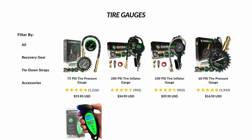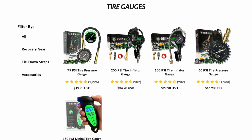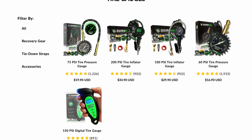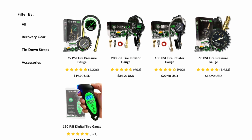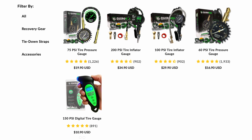Don't trust your tires to cheap, inaccurate junk. Buy with confidence from an American-owned, family-operated business. All of the Rhino USA tire inflator gauges come with a 100% satisfaction guarantee. If you aren't satisfied for any reason, we'll refund your money.